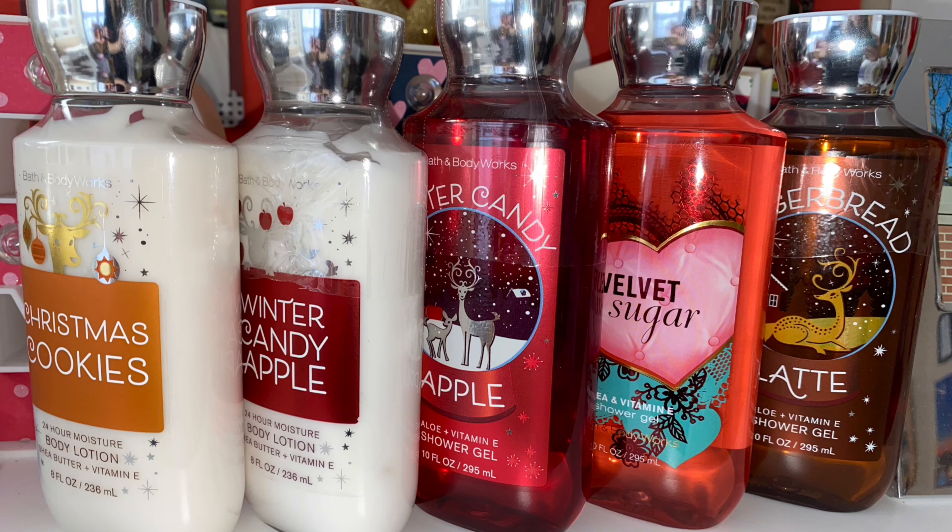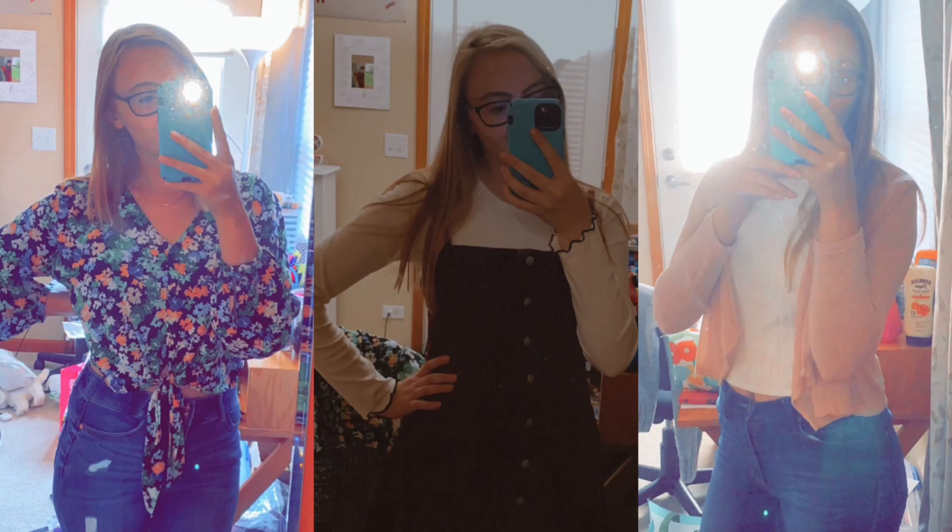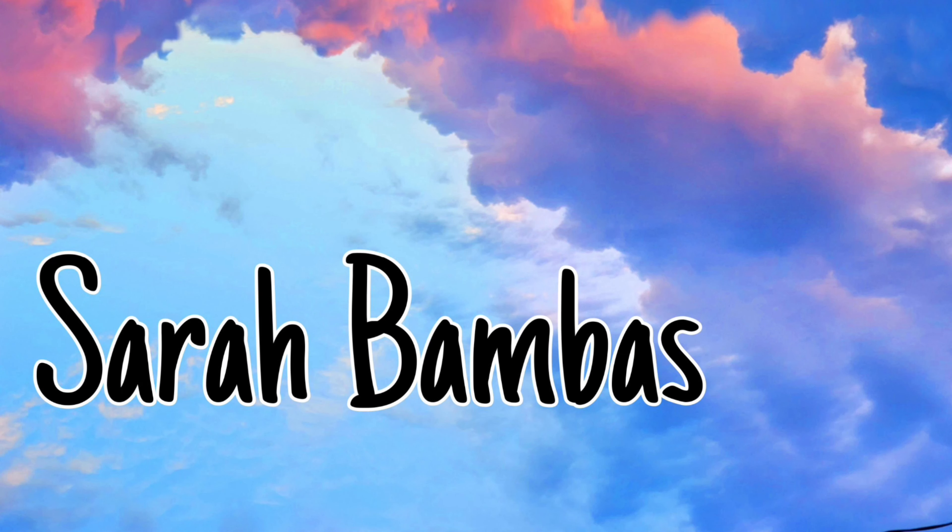Hi everyone, I'm Sarah. Welcome back to my channel — and welcome to my channel if you're new here. Today's video is going to be my transition video for you guys, and I'm super excited to film this for you today.